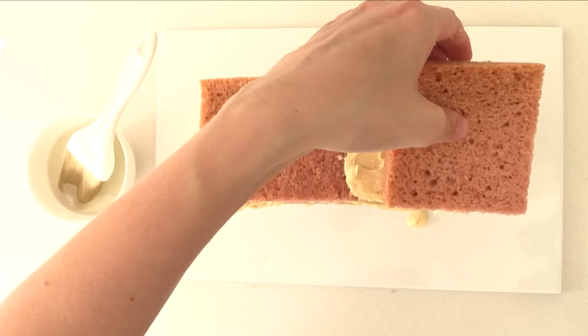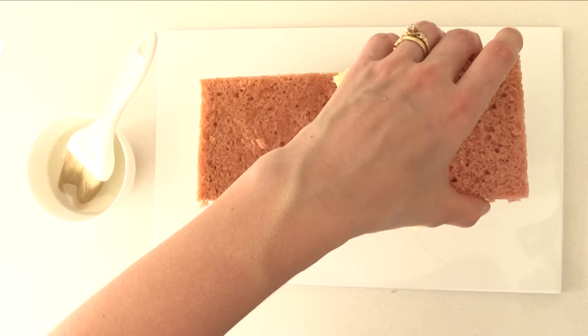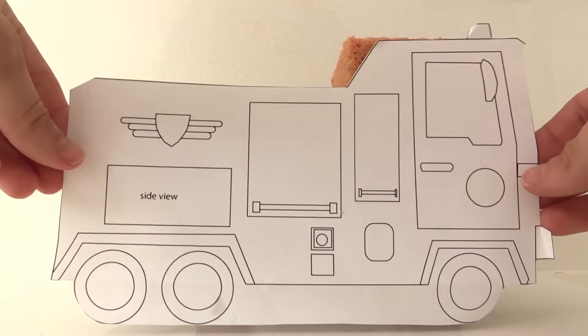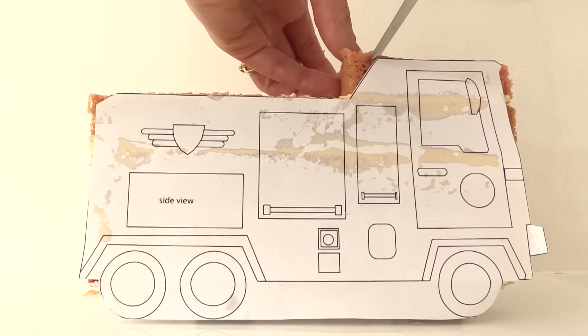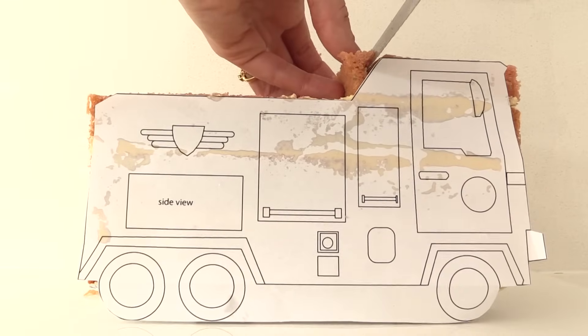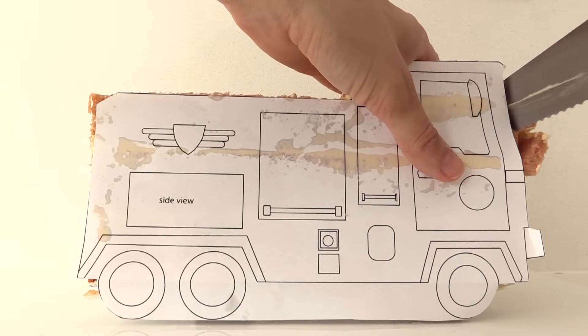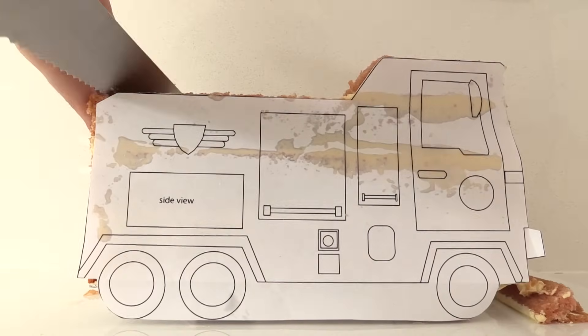Then add your smaller piece to the front. Put the side template over your cake and follow the template to shape the cake at the top and the front. If you don't trust yourself to keep the knife in a straight line, you can print two templates and put one on each side of the cake so you can line the knife up with both of them.